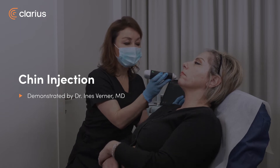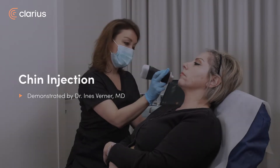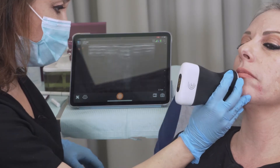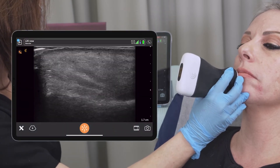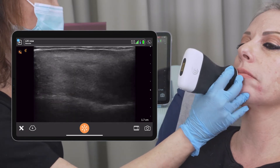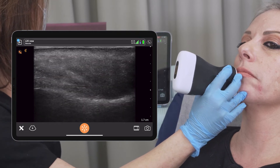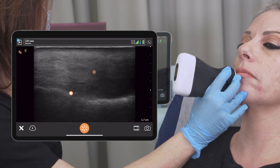In the chin, the main muscle is the mentalis muscle, and we're going to check that. Here you can see the muscle, because most of the chin is actually the mentalis muscle, and the white line is the bone.